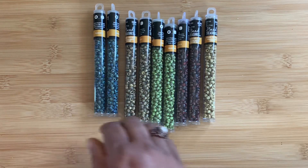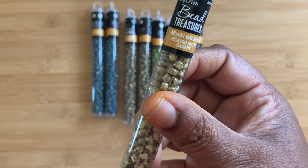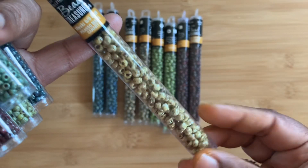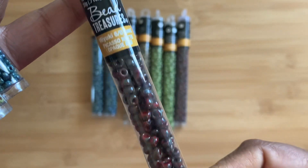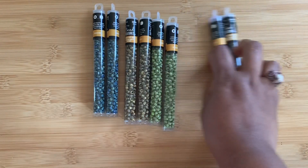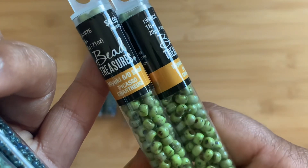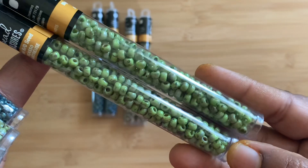Look at this — this is Picasso Matte Canary. What a pretty color! I got only one of that and I think I should have gotten more. Then I have these — Picasso Matte Opaque Red. They are beautiful; I got two tubes of those. Then I got this one, which is Picasso Charlotte Rose — a very nice green color.